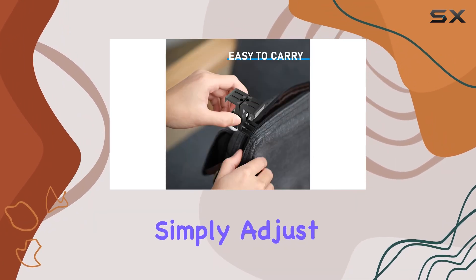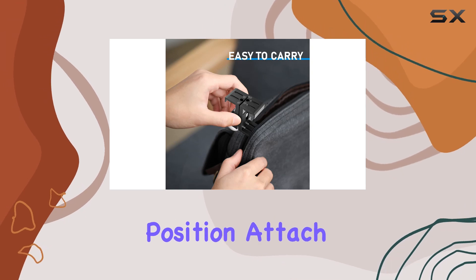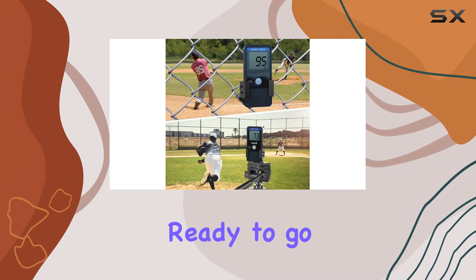Installation is a breeze. Simply adjust the bracket to the desired position, attach your sports radar to the tripod, and you're ready to go.